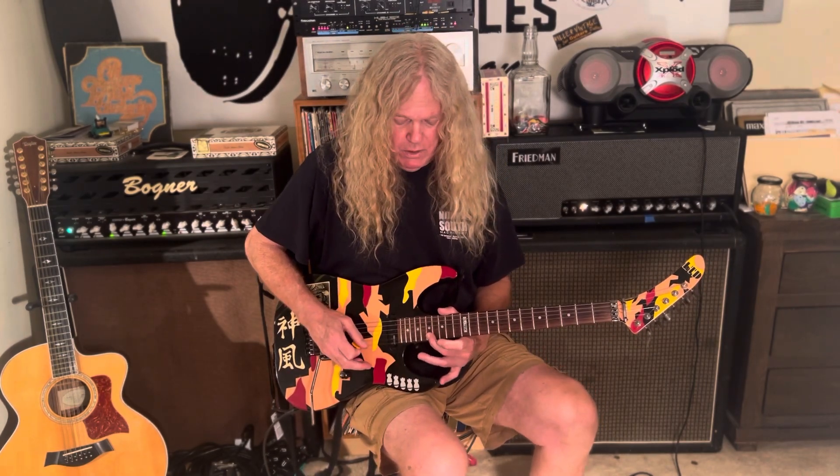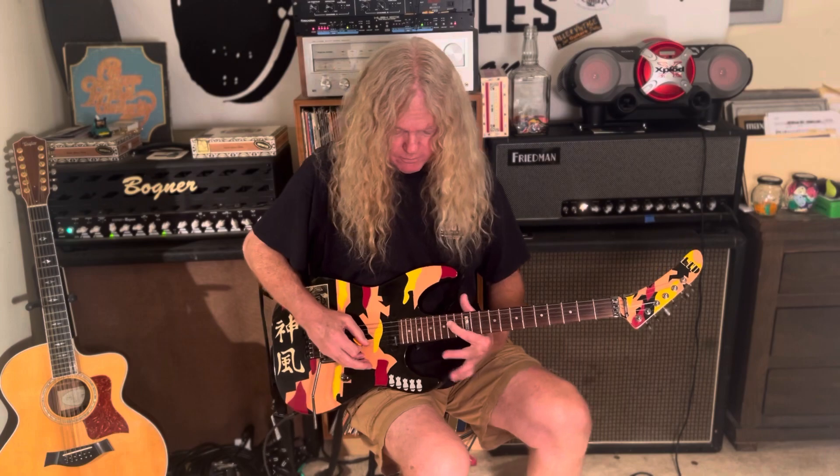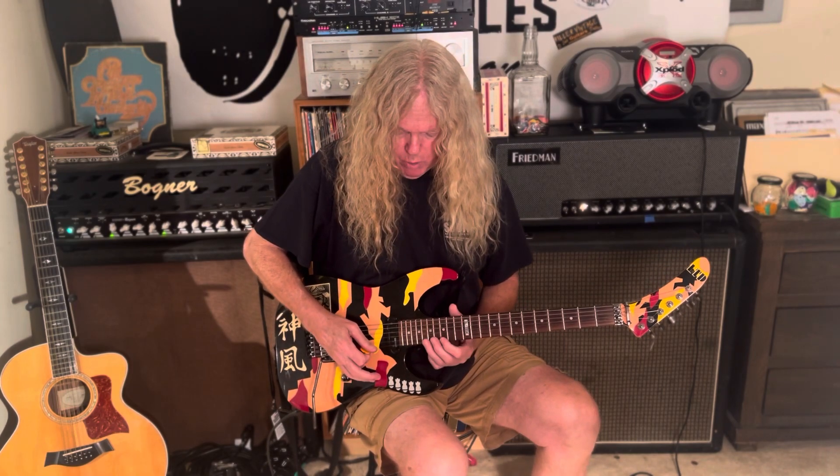We're using our E note on our second string, which is the 17th fret on our second string, and then we follow up with this E note on our fourth string, 14th fret. Here are the notes in play: on the first string it's 18, 17, 15. Second string is 17, 15. Third string is 17, 16, 15, 14, 12.